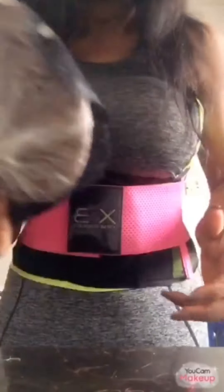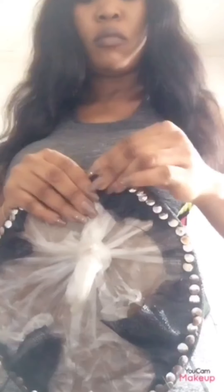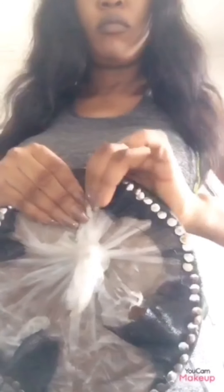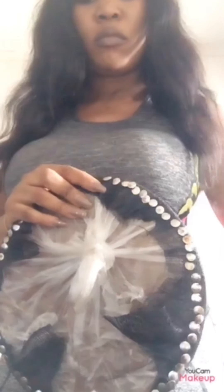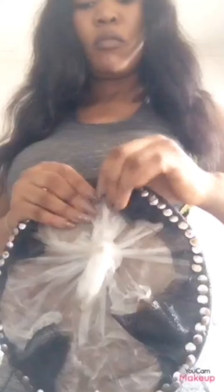So after that, just patiently and neatly pin right round using the sinamay. This is what it looks like after you have pinned it right round. It's something you do patiently.